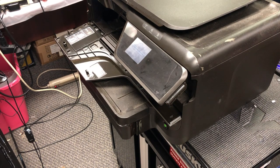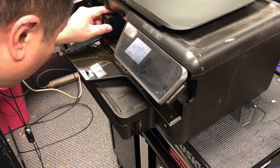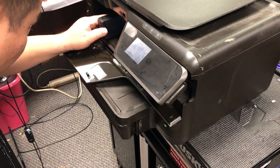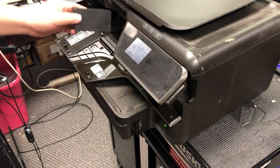If it detects the nozzle is still dry, it's going to show you this message because it thinks you have a bad cartridge. It also locks the serial number for that cartridge, flagging it as a bad cartridge.